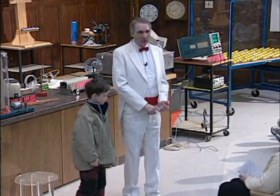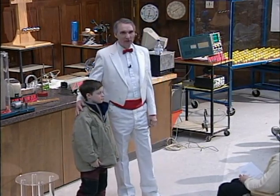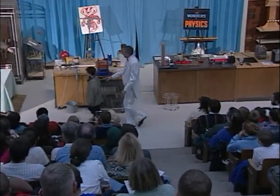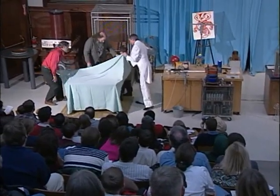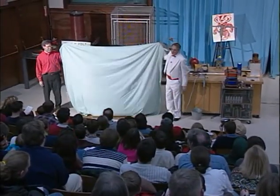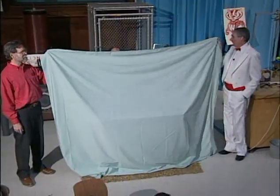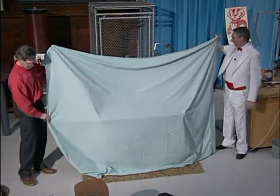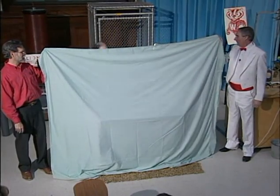Okay, Ben. We would like you to help us with a magic demonstration. So what I'd like you to do is turn to your right and walk over to my assistant, Mr. Lovell. And what we always do, of course, in magic is to raise the curtain so you can't see what's going on behind. All right? So we're getting Ben adjusted back there. And when we're ready — are we ready for the final adjustment, Ben?